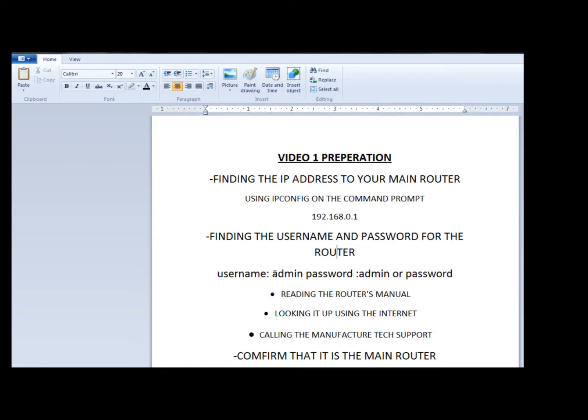Most router default username and password is going to be admin for the username and admin for the password. It could also be password for the password. If it's not, make sure you refer to your router's manual. You can also look it up on the internet by typing in the model number on Google and take a look at the documentation that is online. And if that doesn't work, the last thing you can do is call the tech support of the manufacturer and they'll give you the password.